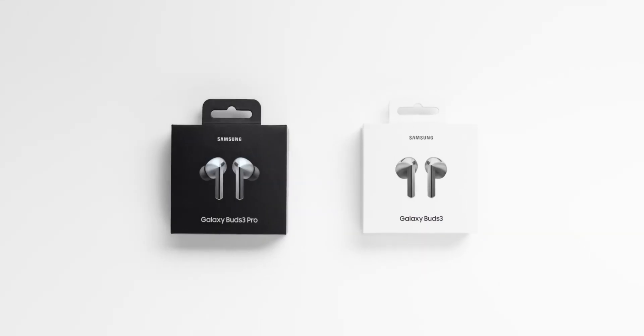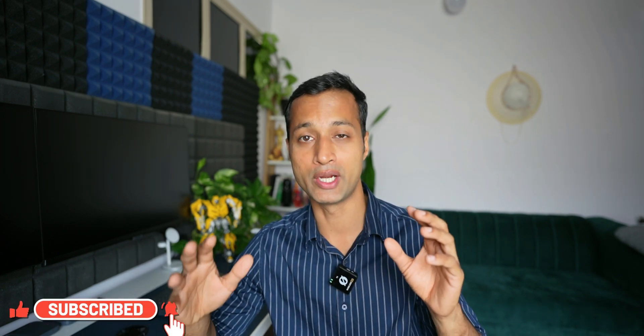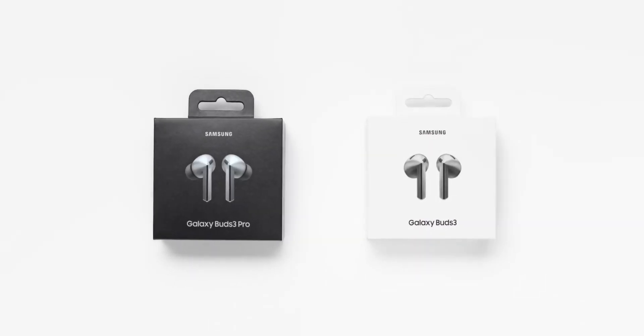Samsung has launched two brand new buds — the Buds 3 Pro and the Buds 3. You might be wondering which one you should go for. In this video I'm going to compare these two earbuds and help you decide which is the right one for you. Even though I don't have these buds in the studio yet, I will be getting them very soon and will do an in-depth review, so stay tuned. This video will help you compare the two and understand the specifications.